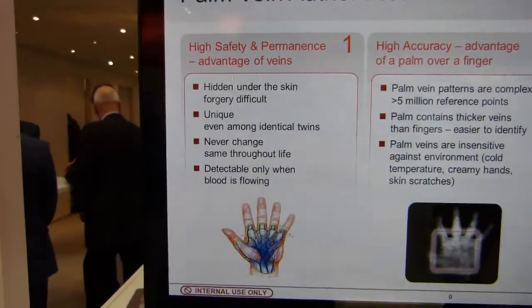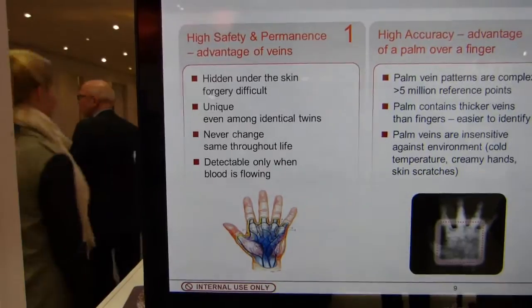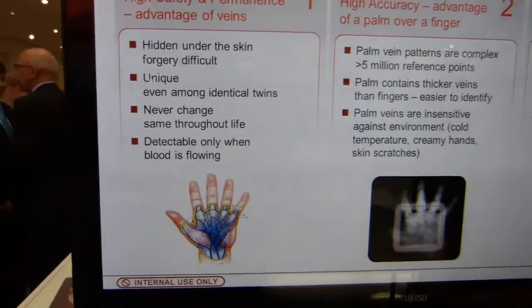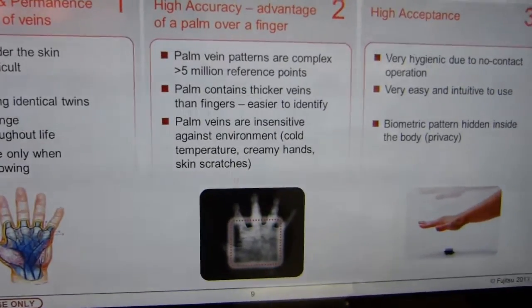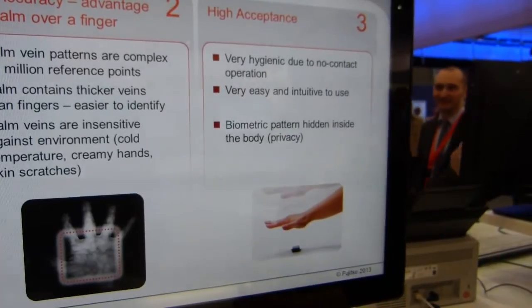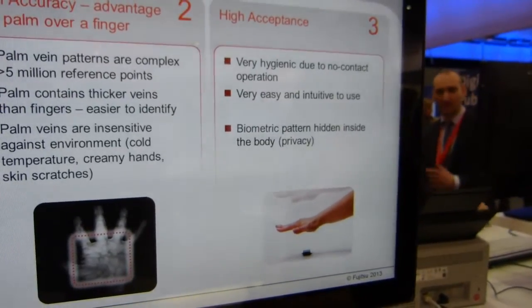Basically, on the left it says if someone cuts off your hand, they can't use it — forgery is difficult and detectable, since it only works when blood is flowing. It does a huge number of reference point detections on the hand, and it's also hygienic since it's contactless.